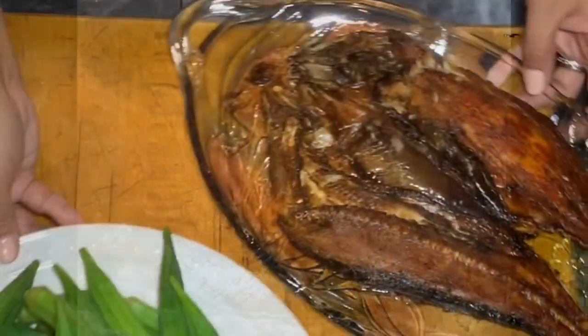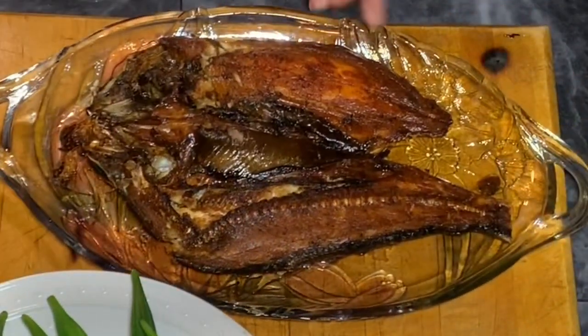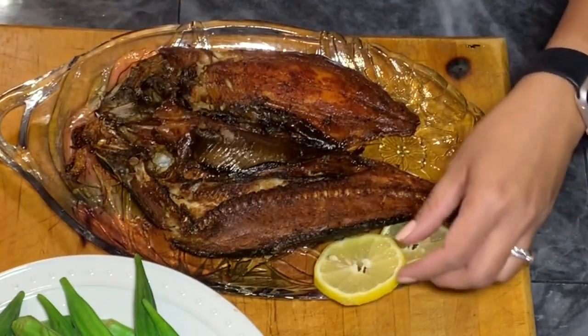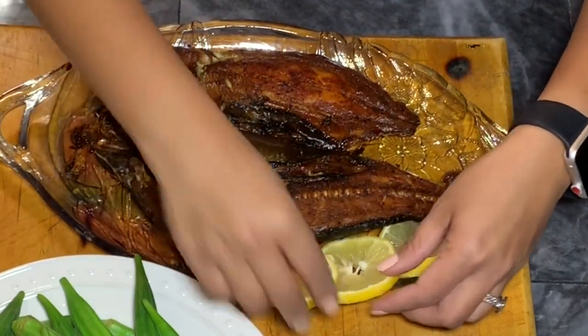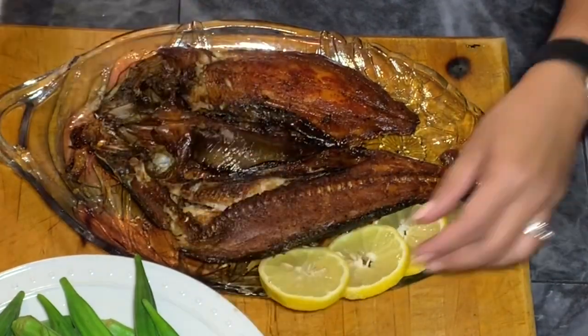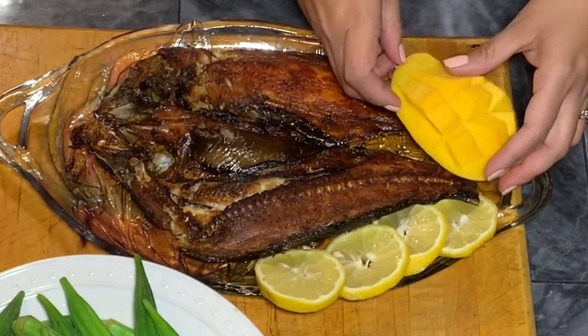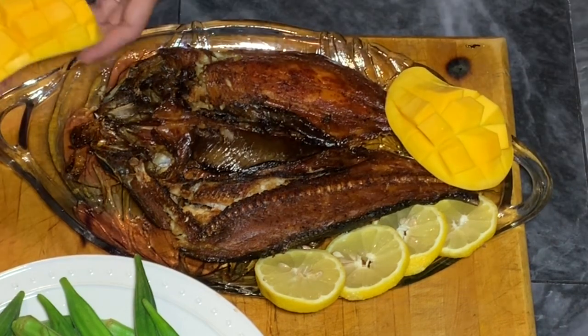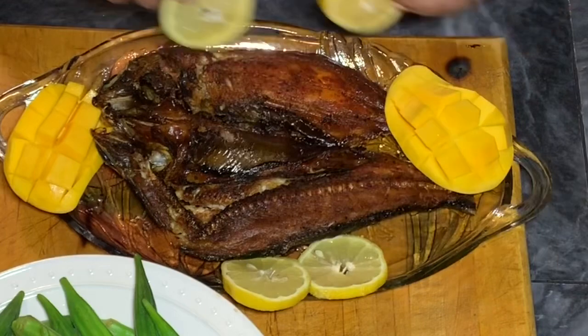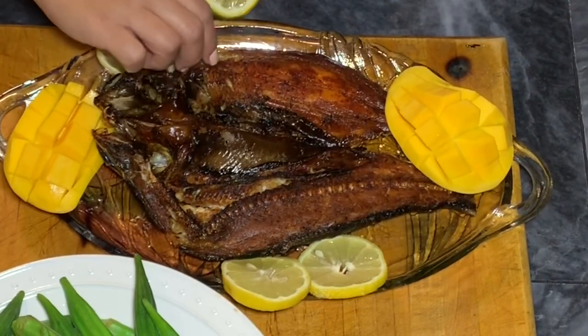So here is our crispy fried bangus. I garnish it with slices of lemon and also some mango. This tastes better if you have steamed white rice and some steamed veggies. I made some steamed bok choy and okra. If you want to check out how I steamed the okra and bok choy, I have a video — just look at my other videos on this channel.